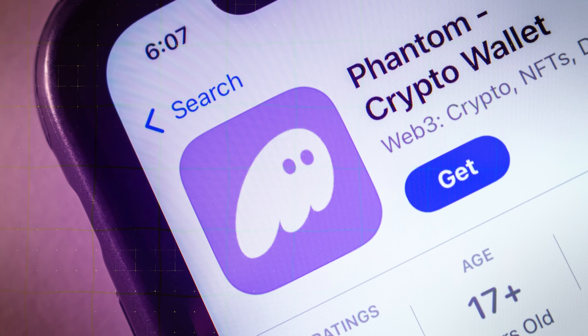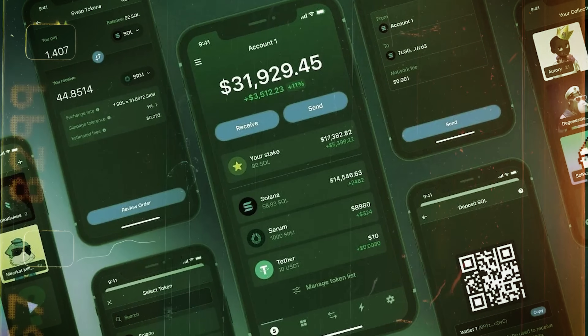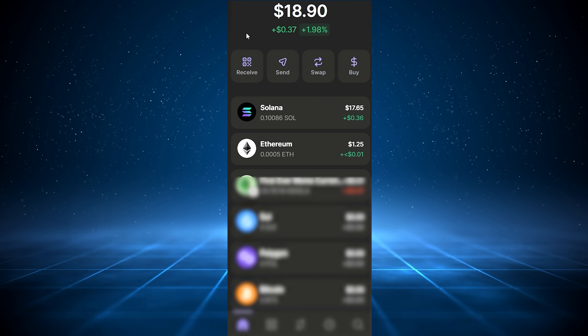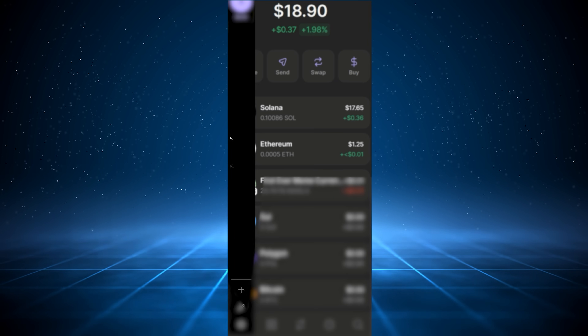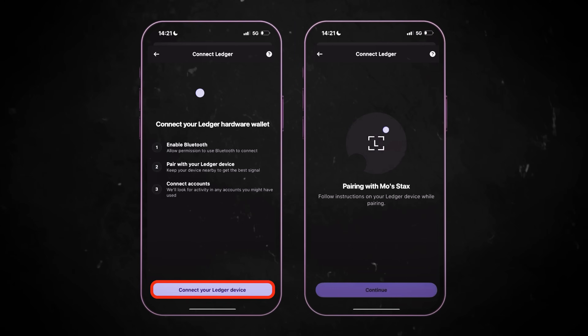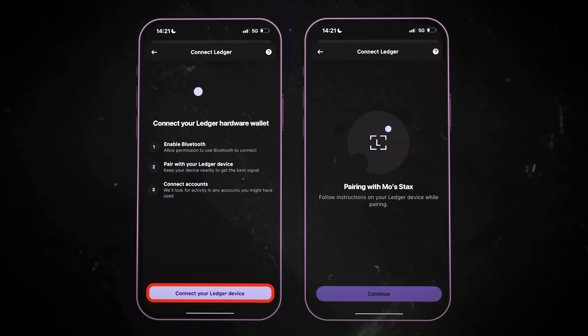Carefully verify the address by comparing the one shown on your Ledger's screen with the one in Ledger Live. If the addresses match exactly, confirm on your Ledger device — your Ledger is now set up with a secure offline Solana account. Now let's connect this Ledger account directly to Phantom. Open your Phantom wallet — this guide assumes you're using Phantom's mobile app, though the process is similar for the browser extension. Tap on the menu icon in the top left corner and select Add or Connect Wallet, then select Connect Hardware Wallet.